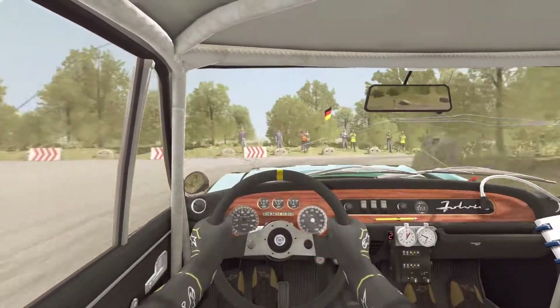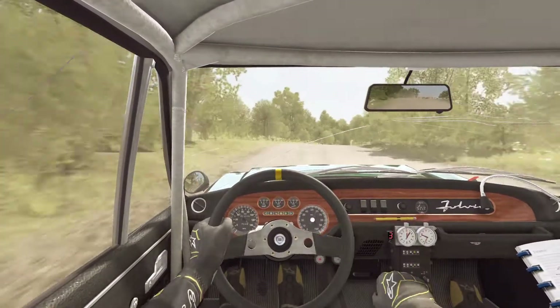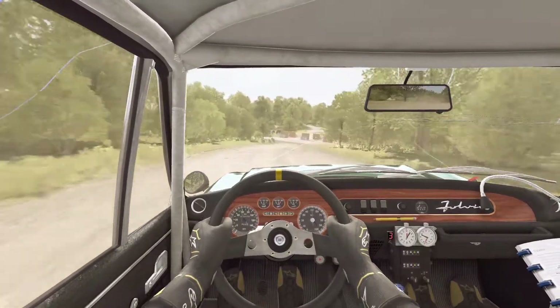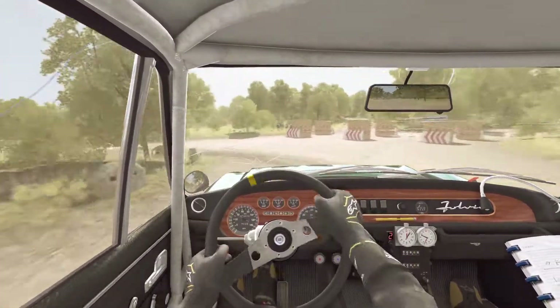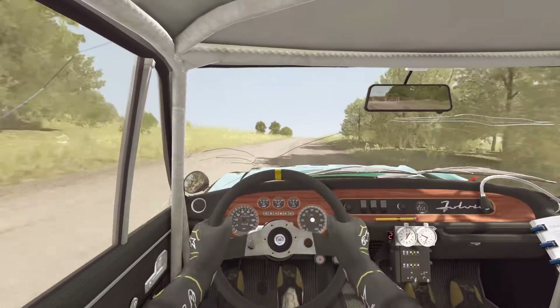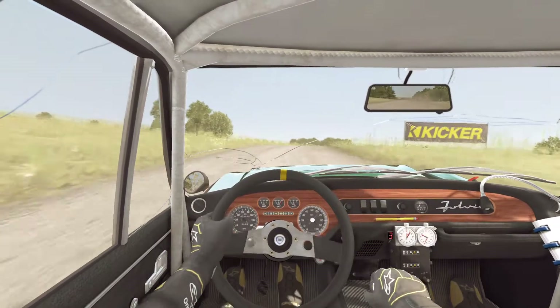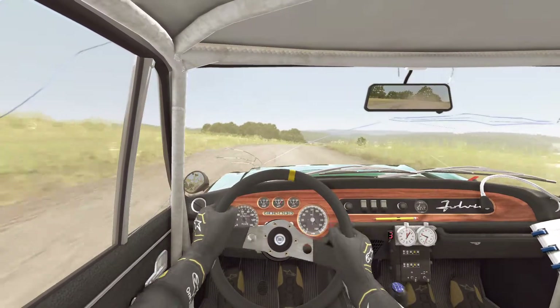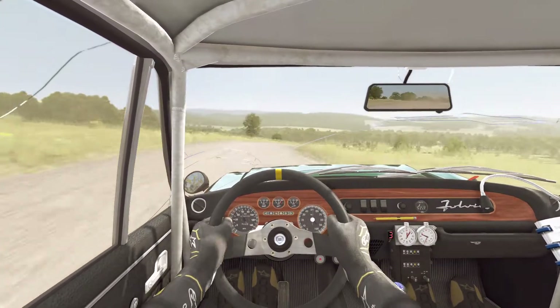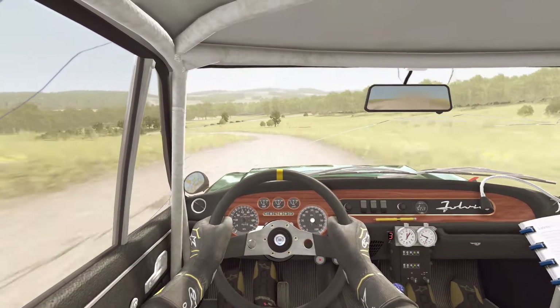80. Right five, immediate turn hairpin left, don't cut, 80. Crest. Right five continues for 100, and left five long, into turn square left, don't cut.